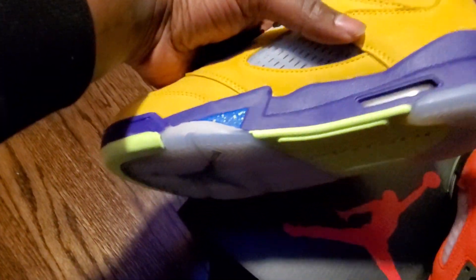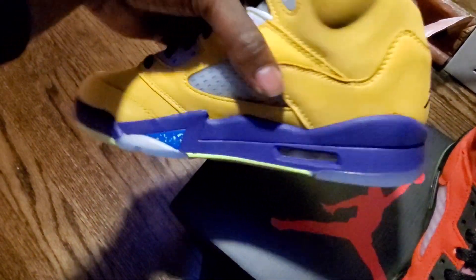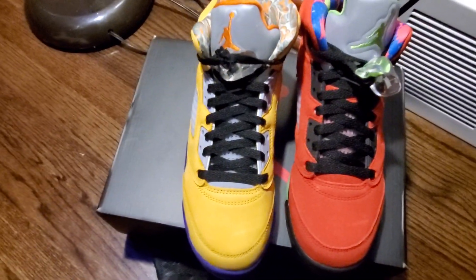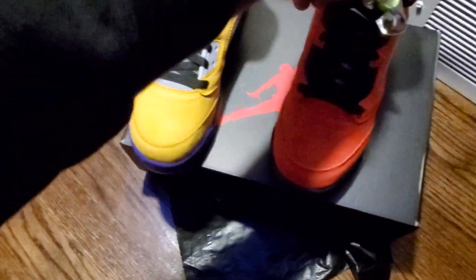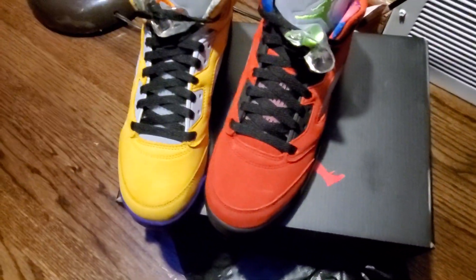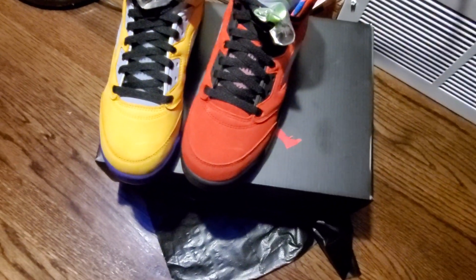With the Bel-Air outsole as well. Black Jumpman on the back. These joints right here — this is exactly what fire is supposed to look like in my opinion. Just all heat in one shoe. I'm pretty sure people are going to come up with their own scenarios on what's what and where everything came from. That's just what I see — this one right here can go from a bunch of different things.